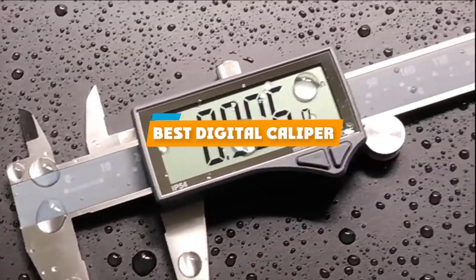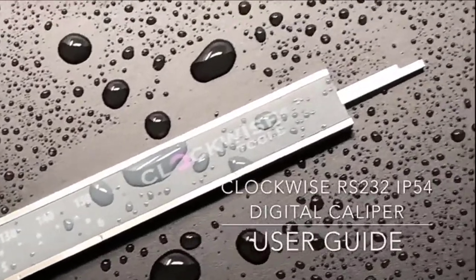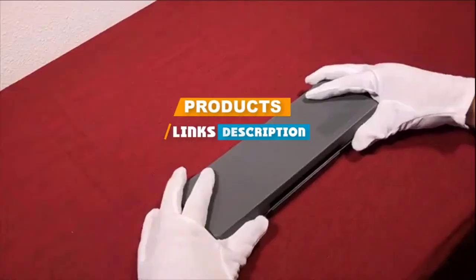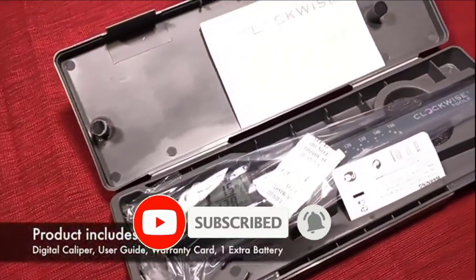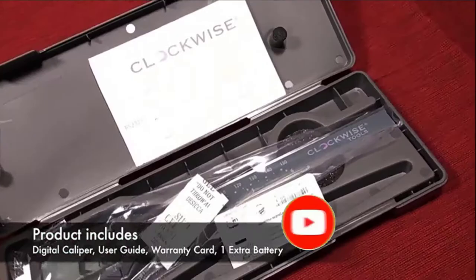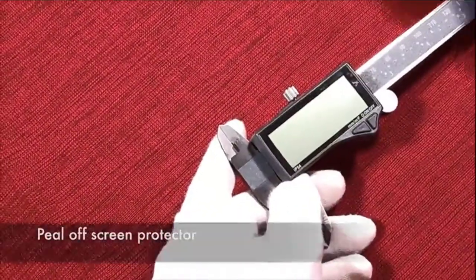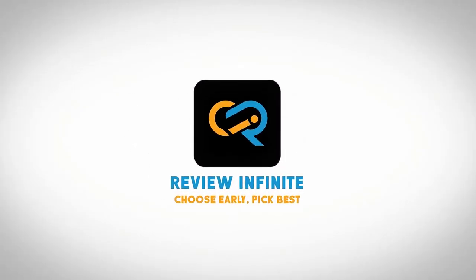If you are looking for the best digital caliper, here is our list. We made this list based on your personal preference, sorted by features, prices, durability, quality, and reputation of the manufacturers and customer feedback. We have included options for every type of customer, so let's get started.